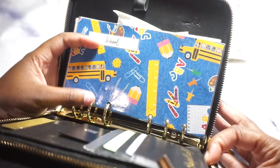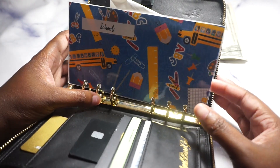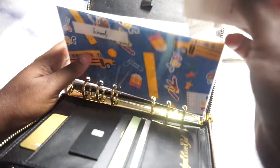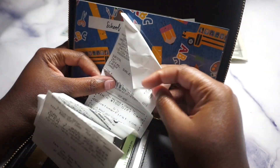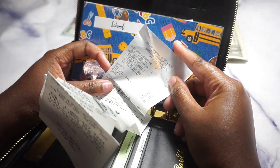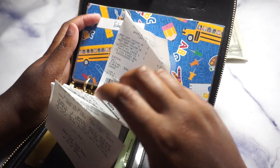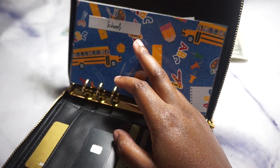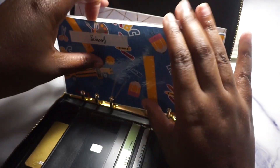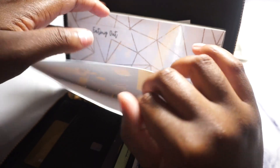Opening it up the usual way, let's look through our envelopes. School — we do not have anything but a receipt. I went to Family Dollar and had to take from my school sinking fund because food was done and miscellaneous was in my bag at home. So yeah, we messed up there.